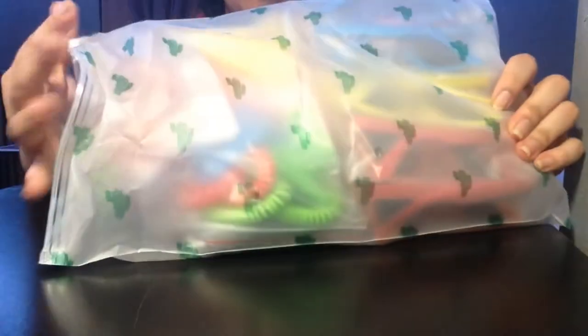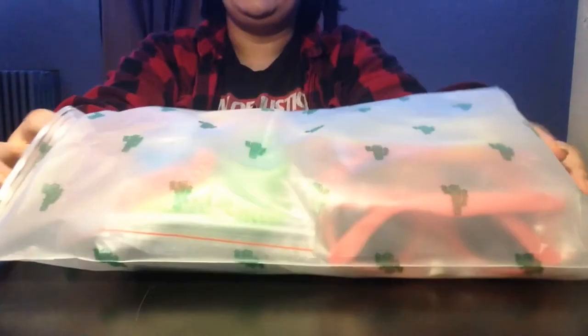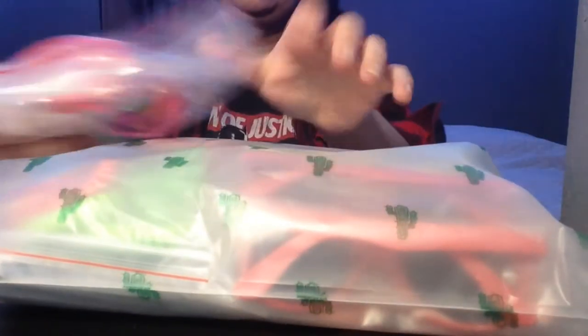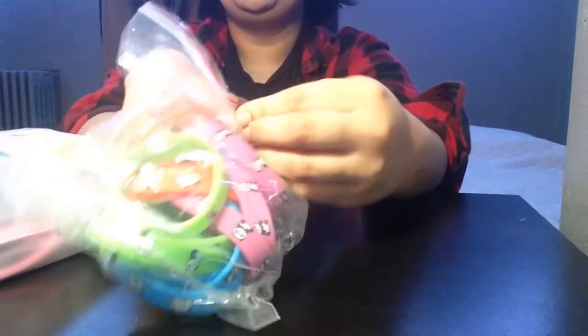They know me and they sent me a reusable bag with cactuses — it's perfect! We're gonna test out these little bands first.